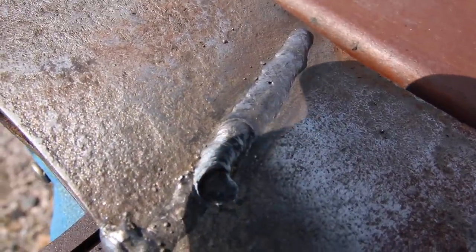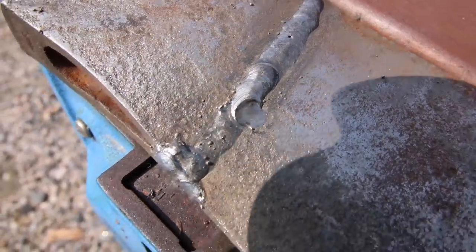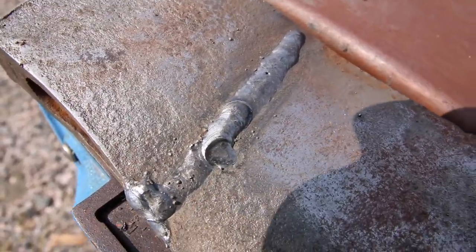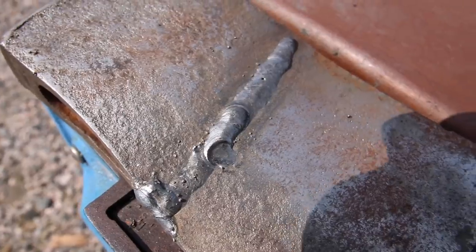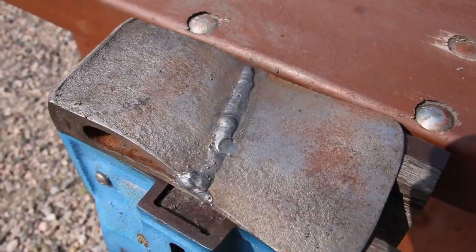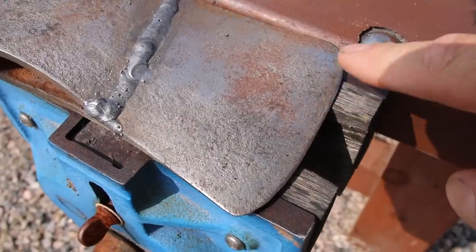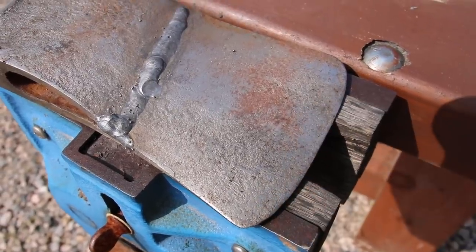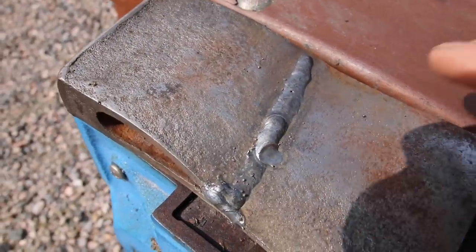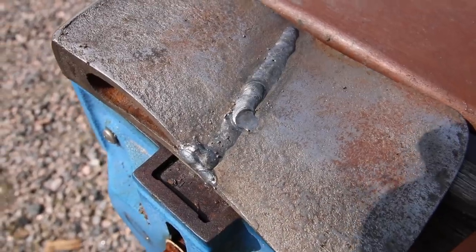I decided to use a 110V welder so I wouldn't have to get the cable for 220, and the breaker kicked off halfway. No big deal — I just started over. There was good penetration, so this axe is going to be just as good as new and this is not going to weaken it. This part of the axe is tempered, but it's not tempered over here, so that's no problem at all. I'm confident this axe will be just as strong as new.